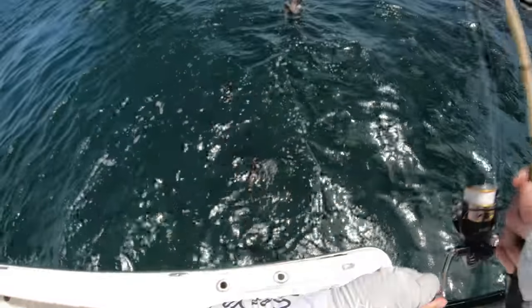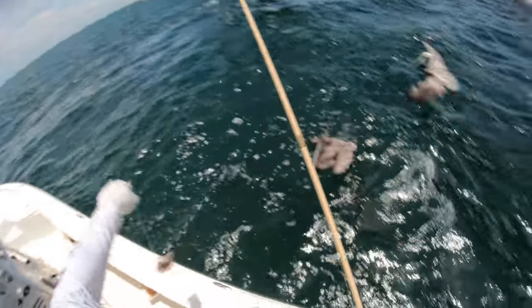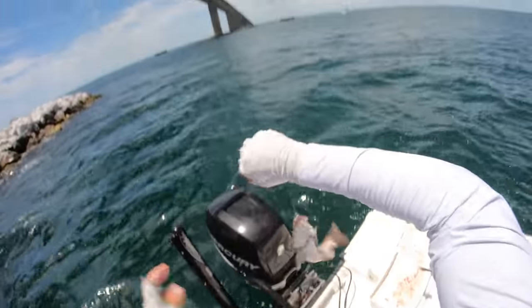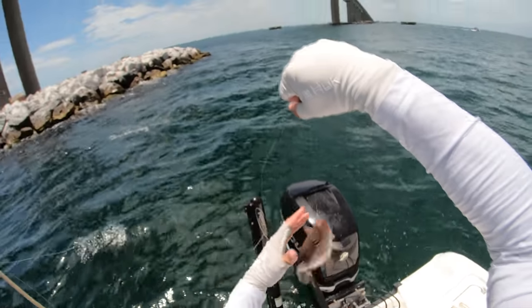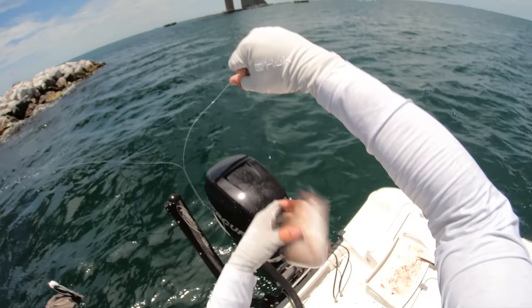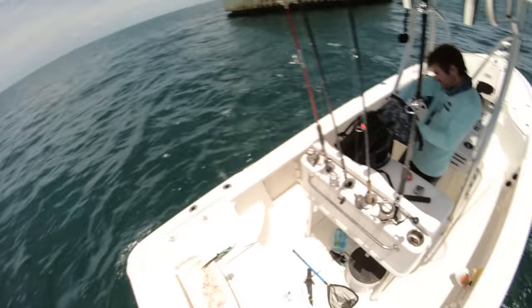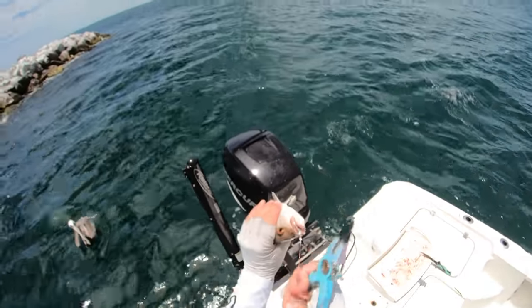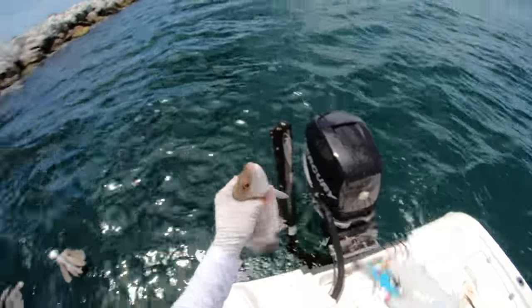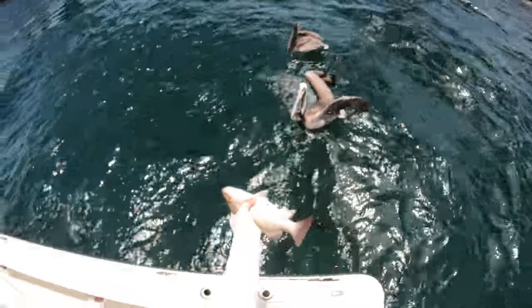That's a decent one — yeah, keeper. This is such a productive way to catch fish, especially if you're coming out to catch dinner. Just get some bait — you don't even need fresh bait, you could get a pack of frozen sardines and come out here and chum them up.